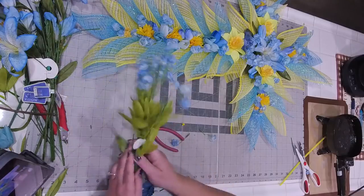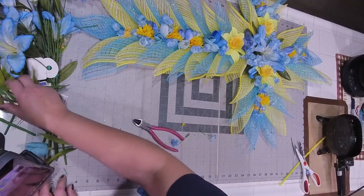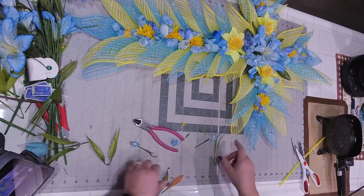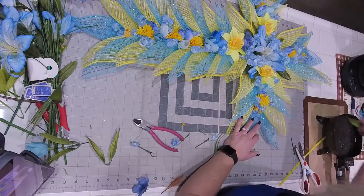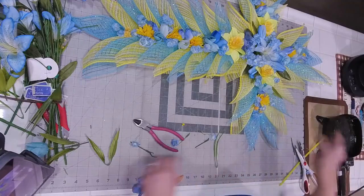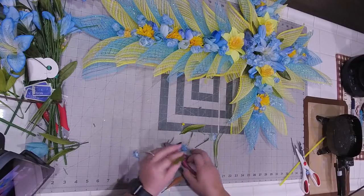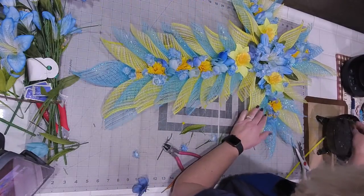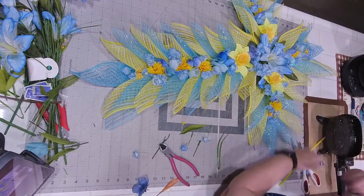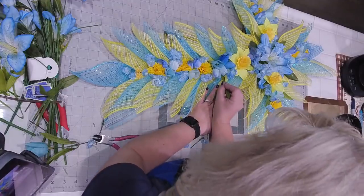Now we have a ton of greenery that came with both the tulips. Once you pull everything apart, we have some nice tulip leaves that we're going to come in and add our leaves. We had to dissect the whole pick just to get them. So I'm just breaking these apart - these are going to come in because obviously there are tulips, so now we're going to go in and add our tulip leaves. Wherever we have tulips, we need to add our leaves.